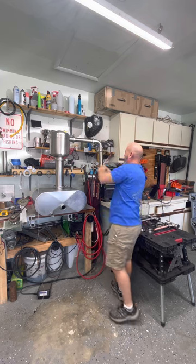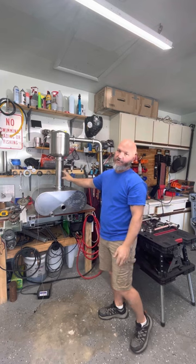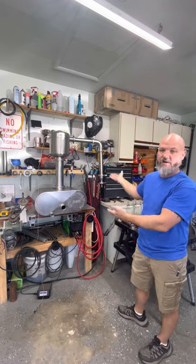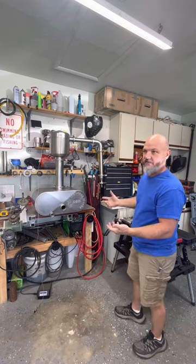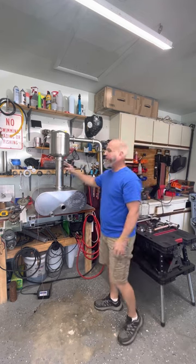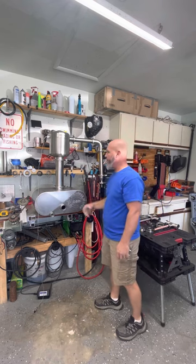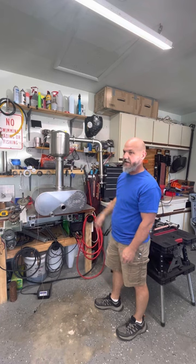This is basically what you're going to get with a base model, other than the 12-inch column — on the base model it'll be a 6-inch column. The different upgrades are endless. You can do whatever you want in the column: make it taller, shorter, put sight glasses in, pack it full of copper, put bubble plates or a dephlegmator in there — which I will do and make a demonstration video on.